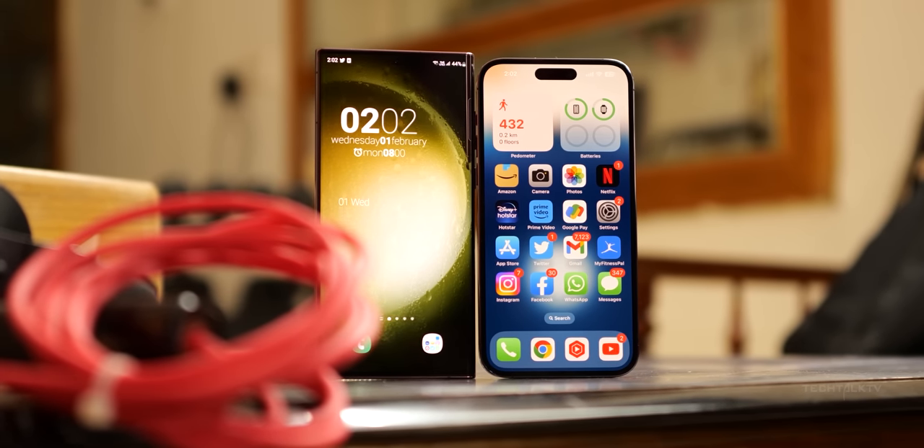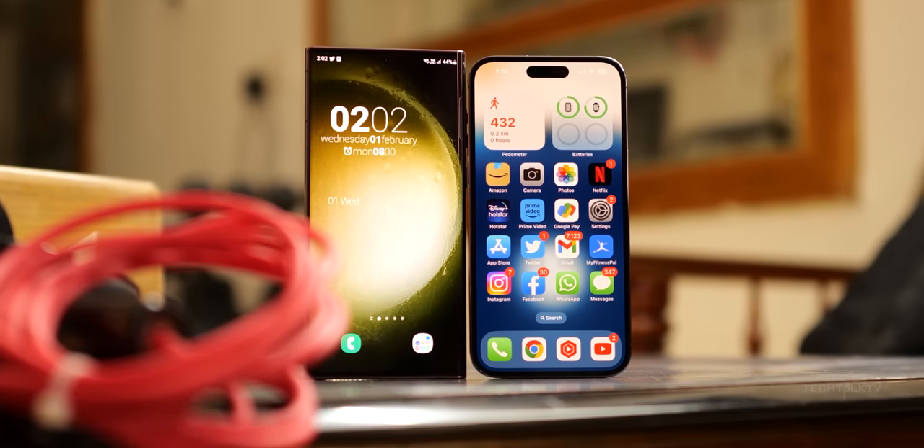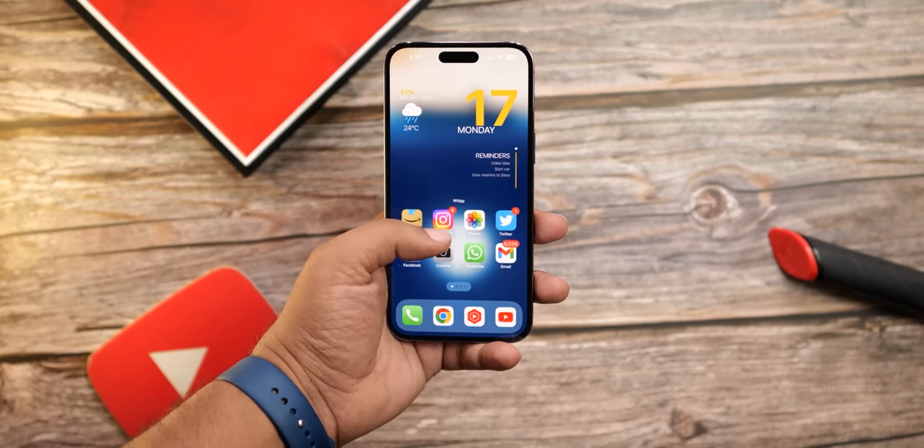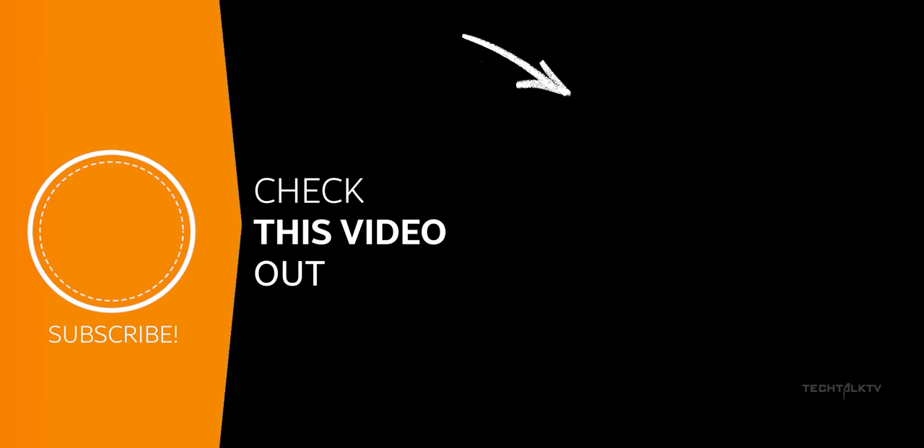With that said, the S23 Ultra isn't even out in stores yet but we already have information about the S24 Ultra that takes Android phones a step above the iPhone's. To know more, click here and I'll see you there.